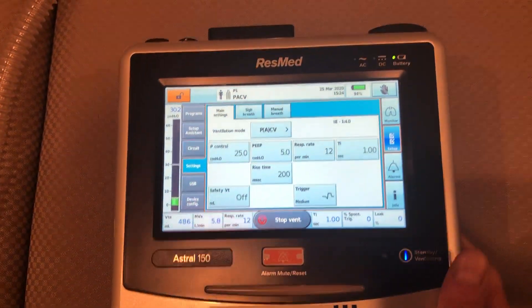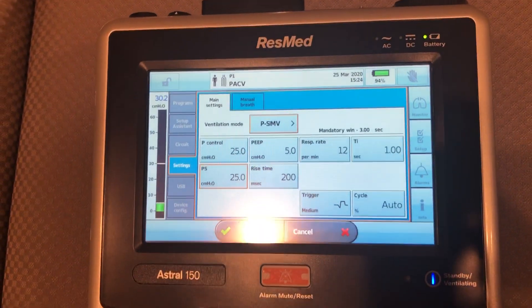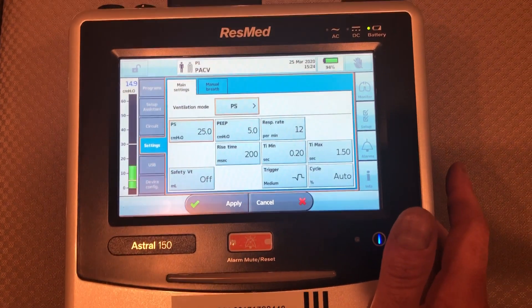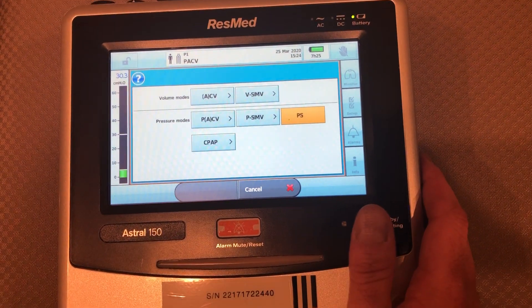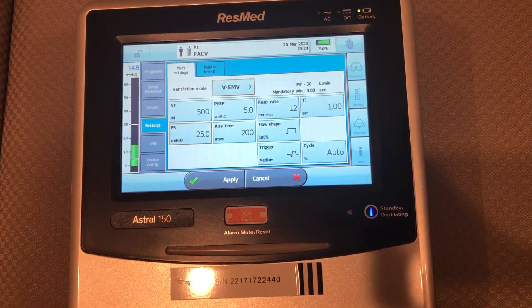There are other modes that you can use on this unit, as you saw. You have SIMV with pressure support, a true pressure support mode, and CPAP. Your volume modes are assist control as well as SIMV.